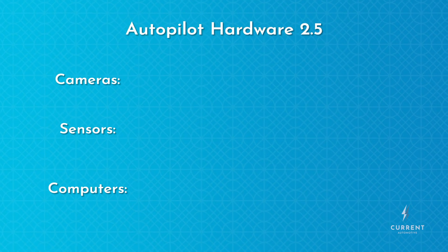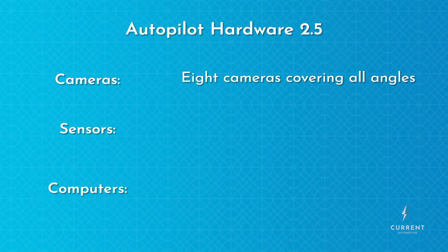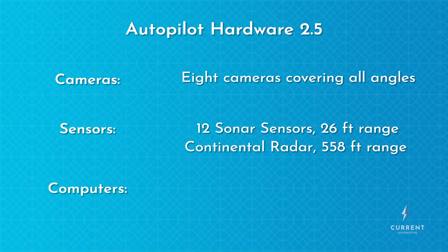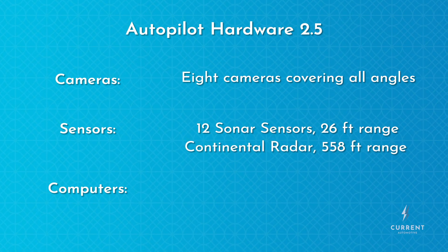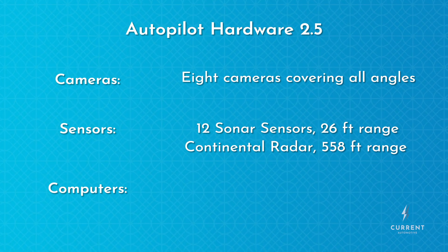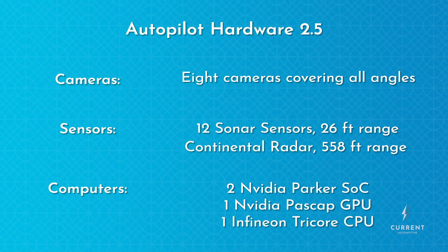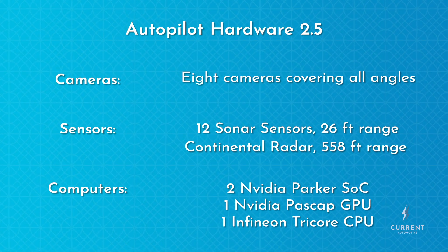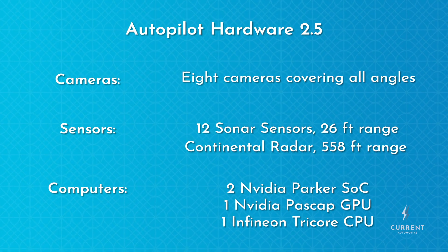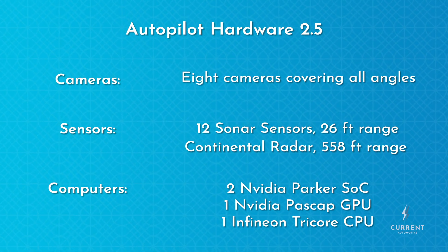Autopilot hardware 2.5 was a much smaller upgrade. It used the same set of cameras hardware 2.0 used, and also the same 26-foot range sonar sensors. The radar supplier was changed from Bosch to Continental, and the component received a small range increase to 558 feet. Hardware 2.5 used the same set of processors as hardware 2.0, but importantly it included a second NVIDIA Parker System-on-Chip computer for redundancy — essentially a safety backup to keep the system running if one of the computers encounters an error.